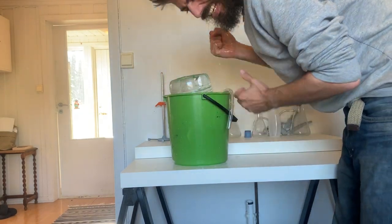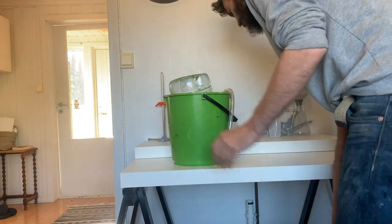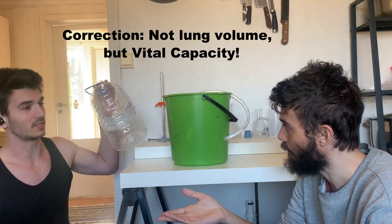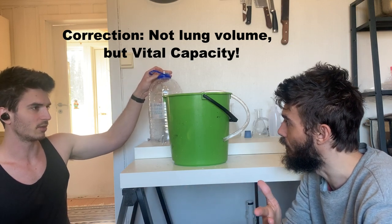The water is extremely cold! We calculated that the bottle is actually 5.4 liters and we both got all that out, and maybe estimated as much as 200 milliliters more than that. So basically we both have a very large lung volume. We'd have to see averages across more sources, but if six liters is considered a large individual, that seems pretty true.